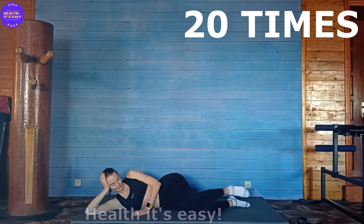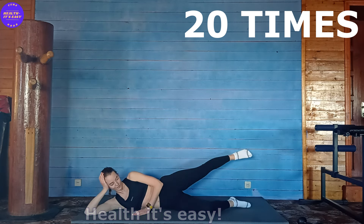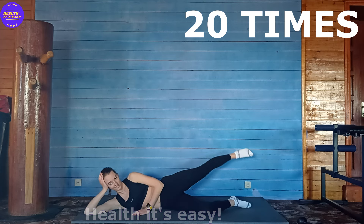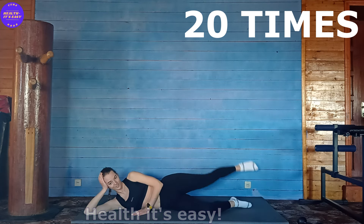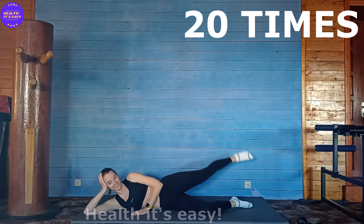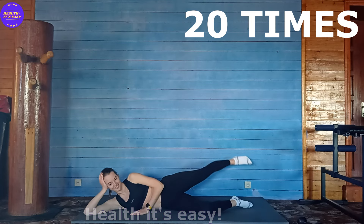One, two, three, four, five, six, seven, eight, 9, 10, 11, 12, 13, 14, 15, 16, 17, 18, 19, 20.